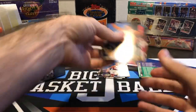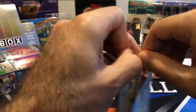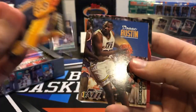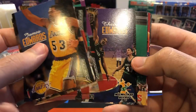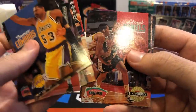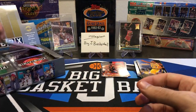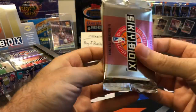These cards look like they're in pretty good shape so far. So I think if we do hit a Shaq, we might get lucky and have one that's in really good condition. Glenn Rivers instead of Doc Rivers. There's rookies of Lloyd Daniels, Dave Johnson, and Chris Smith. So looks like about two to three rookies per pack so far. I'm pretty sure that Shaq is short-printed, if I'm not mistaken.